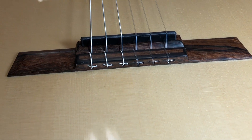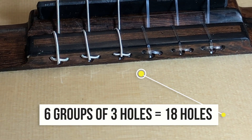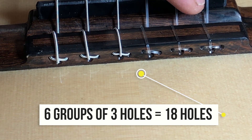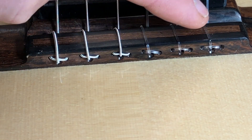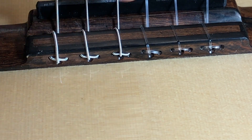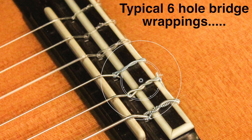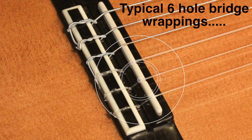As you can see with this Brazilian Rosewood Bridge with 18 holes, it's a self-locking mechanism. One of the great benefits of it, apart from the self-locking, is you only get one line of string over this area of the bridge instead of the many wraparounds that you have to endure with a typical six-hole classical bridge.